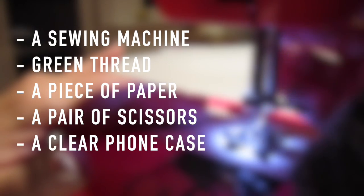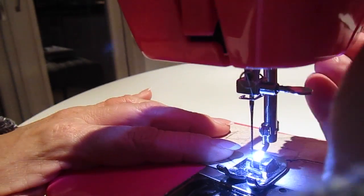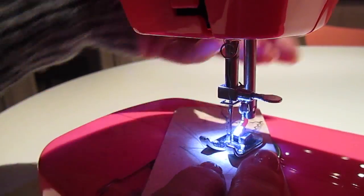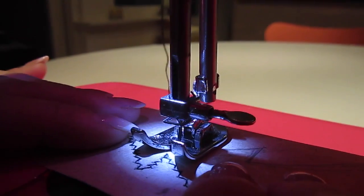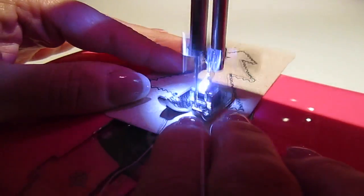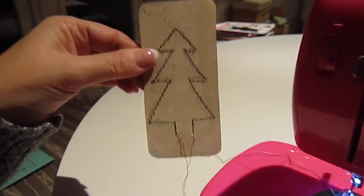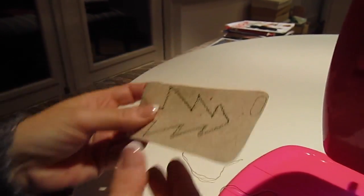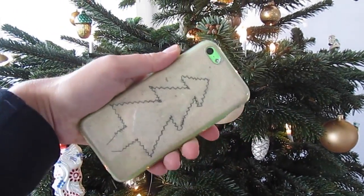As it is almost Christmas, I decided to make a more Christmassy iPhone case as well. First I drew a Christmas tree onto a piece of paper in the shape of my phone, and then I sewed it with the sewing machine and green thread. When you're done sewing your Christmas tree onto the piece of paper, just pull it out and cut off the threads. Now put the paper in your iPhone case and you're done.